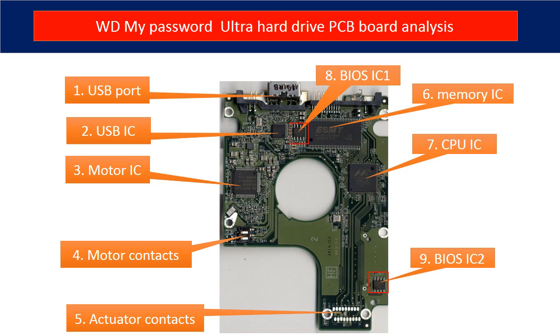Six: memory IC. This memory IC is used by the CPU on the PCB board to run programs. Seven: CPU IC. This is the main IC on the PCB board — it runs programs to control the hard drive and manage communication between the hard drive and the computer.